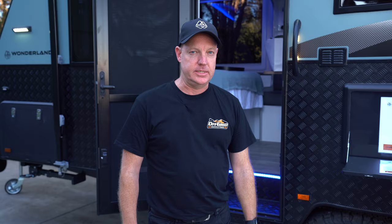The electrics on the XTR is a Redarc Manager 30. It also has 1000 watts of solar on the roof and a 3000 watt inverter. Let's go inside and check out the rest.